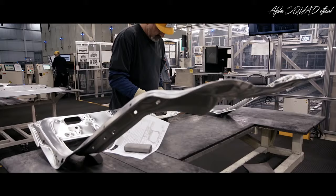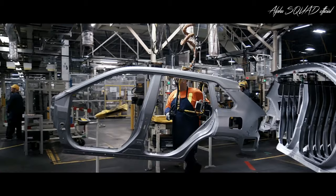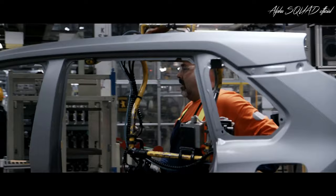These three panels are specifically constructed using high-strength aluminum. Since it's lighter than traditional steel, this adds to RAV4's fuel efficiency.